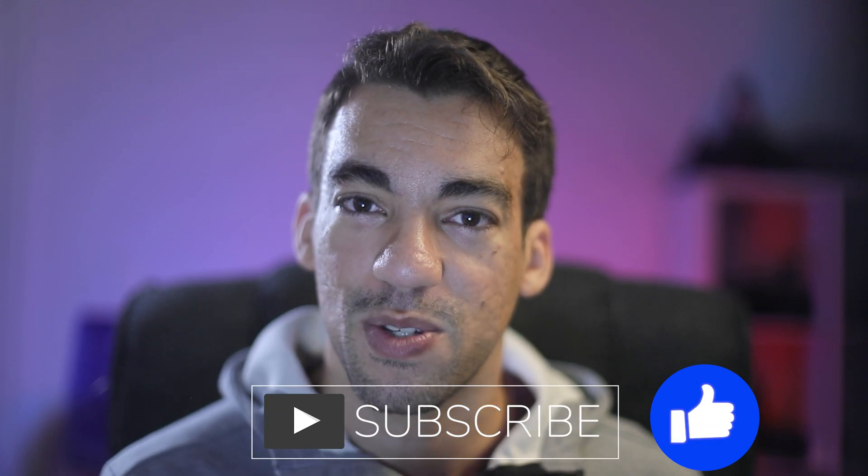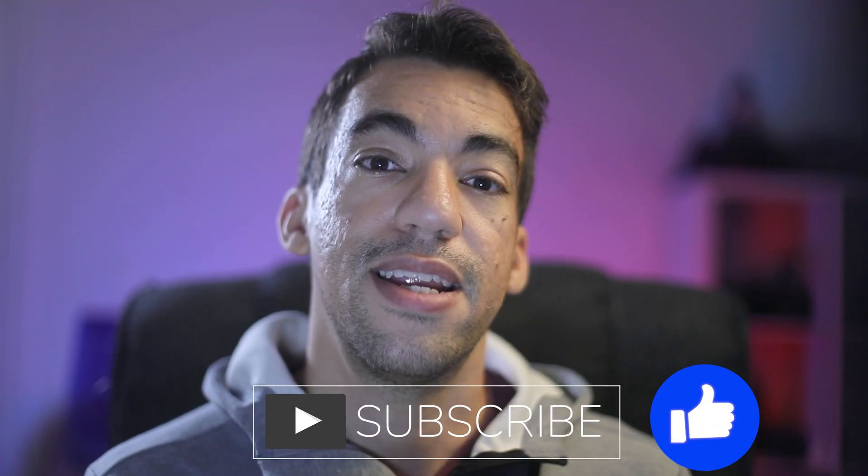Welcome, Magnus here, and today we're going to talk about what modes on the R5 give you the best low-light performance. If you're liking these tips, definitely hit subscribe, and I'm going to share with you today what recording modes will actually give you better low-light performance at high ISOs.